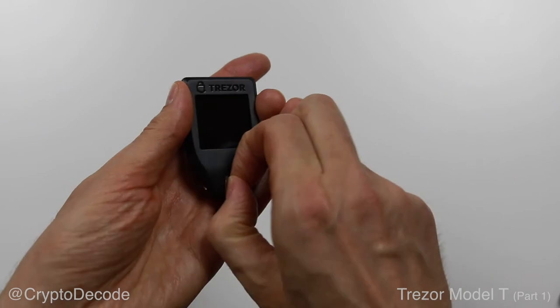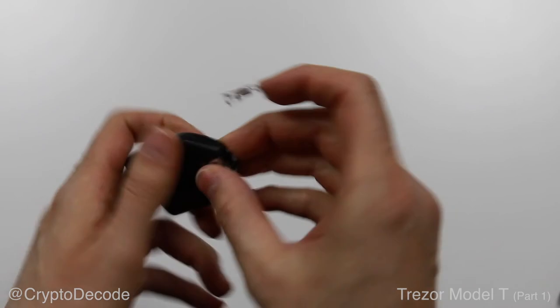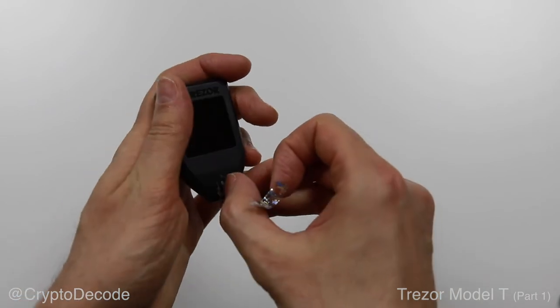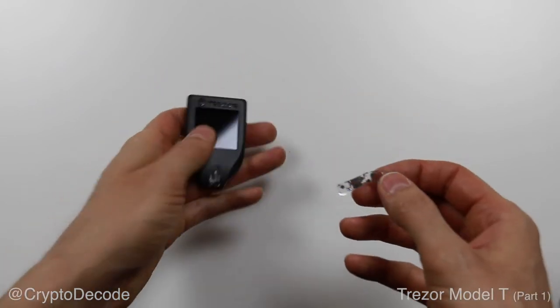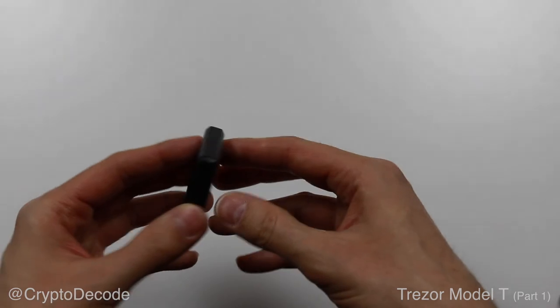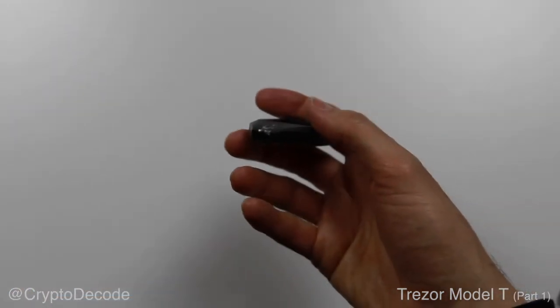The only drawback is it leaves glue and sticker parts on the device itself, which are going to be pretty hard to remove. But when it comes to hardware wallets, I'm all for security first. Ideally, I would also need to check if the device can be opened from the top without damaging the seal. But if I tried that right now, I might actually damage the thing before I even tested it — and that's not what I want.